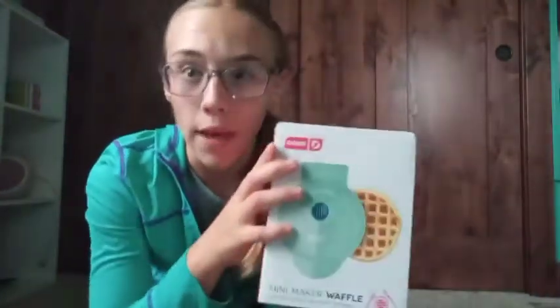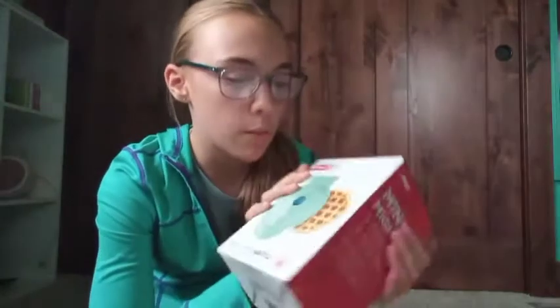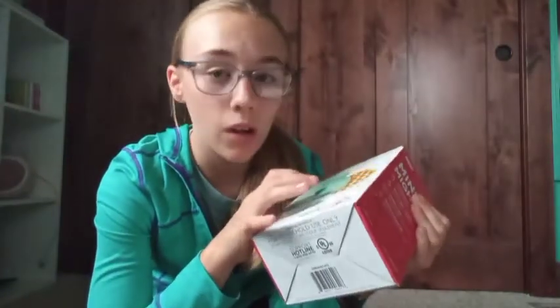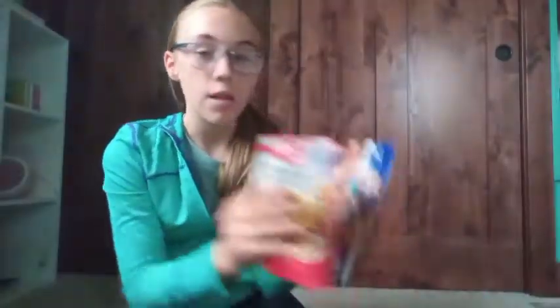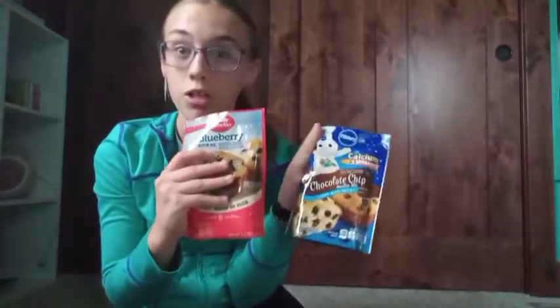You use the muffin mixes in the waffle maker — it's a different kind, you don't use regular waffle batter. Apparently it tastes so good. I haven't tried it yet but I'm super excited. That's everything I got from my aunt!